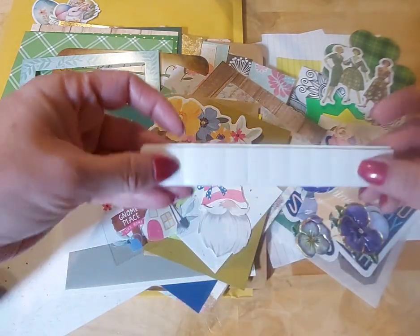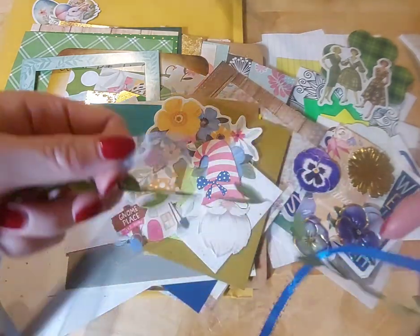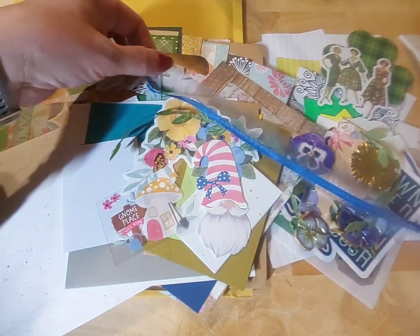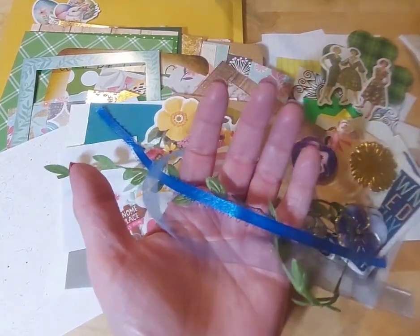You'll also get some fun little pop-up type raised stickers. Remember, if you cut that in half you go from 12 to 24 stickers, and you can cut them again — very affordable. You'll also get three beautiful types of ribbon: the beautiful green vine, some pretty satin blue, and a sheer organza-type blue. I love that color combination.